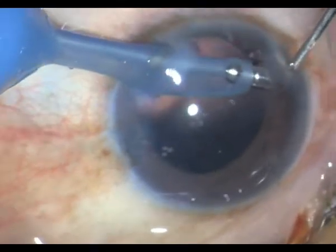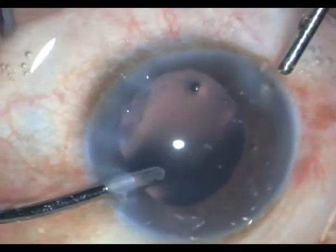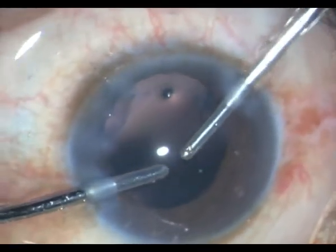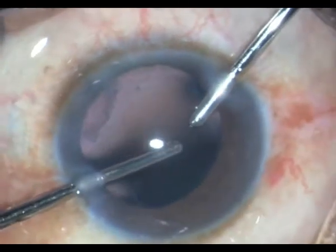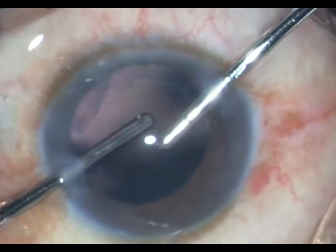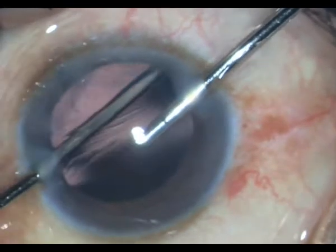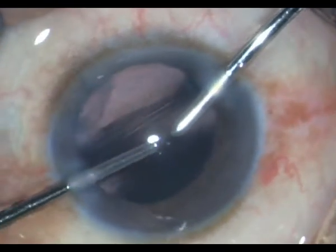A little tiny bit of nuclear fragments I emulsify and then go in with my bimanual. Once removed I can safely come out. There is hardly any cortex, just polishing a bit of the capsule.